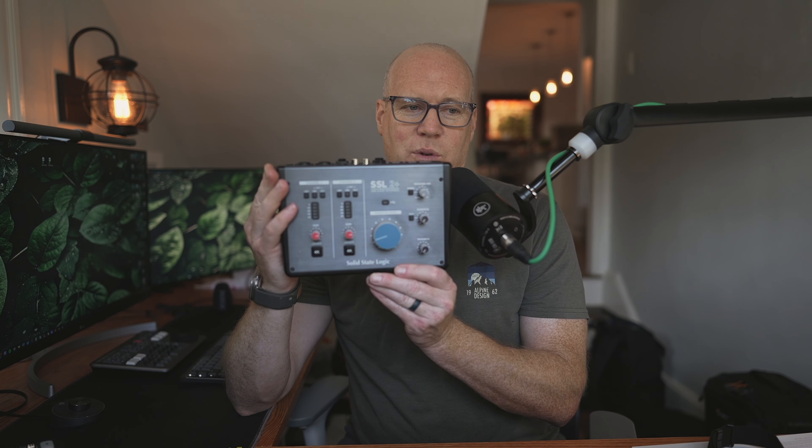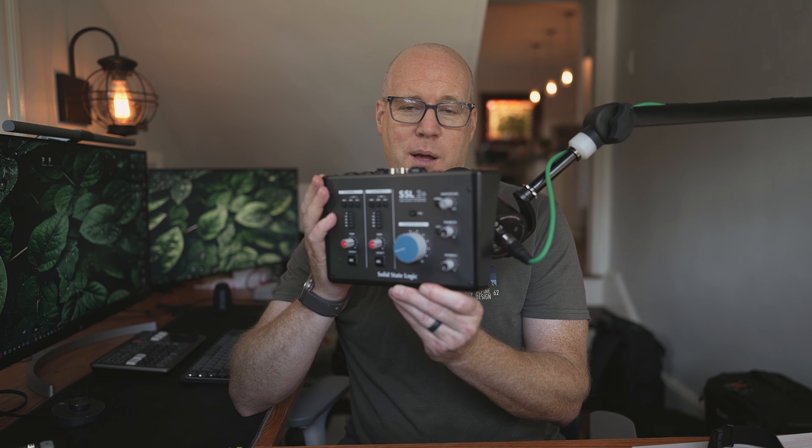Thankfully, I have this device — the SSL 2+. This is what I was upgrading from when I bought the Rodecaster Duo, so I'm going to have to go back to this, at least temporarily, to continue to do videos like this. Anyway, I will keep you updated on how I make out with the Rodecaster Duo and how it performs once it comes back, and we'll find out what the actual issue was. So stay tuned.